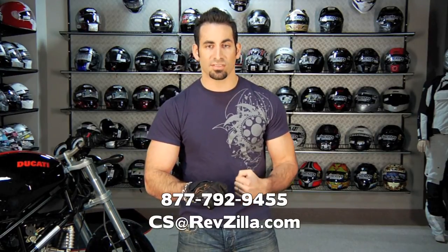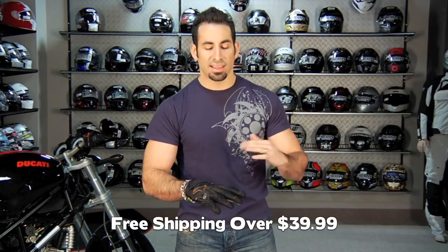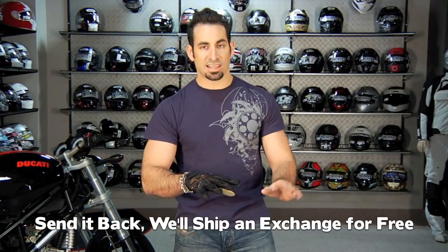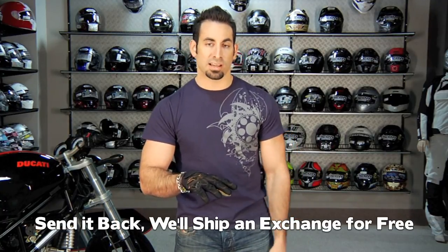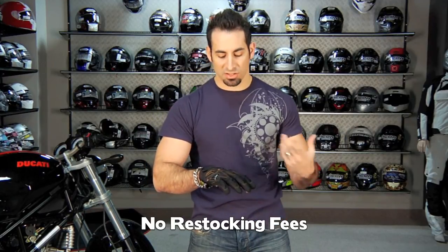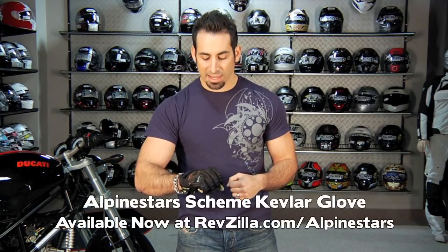If you have any questions about it, shoot us a line — see us at RevZilla.com or 877-792-9455. Over $39 and we'll ship it for free. If you get the wrong size, fire it back to us and we'll send you the size exchange for free. If you don't like it, send it back in new condition and we'll give you a 100% restocking credit. As always, with most things at RevZilla.com, you can earn money towards your next order via TeamZilla Cash. Find this glove — the Scheme Kevlar Glove — at RevZilla.com slash alpinestars. I'm Anthony, we'll see you next time.